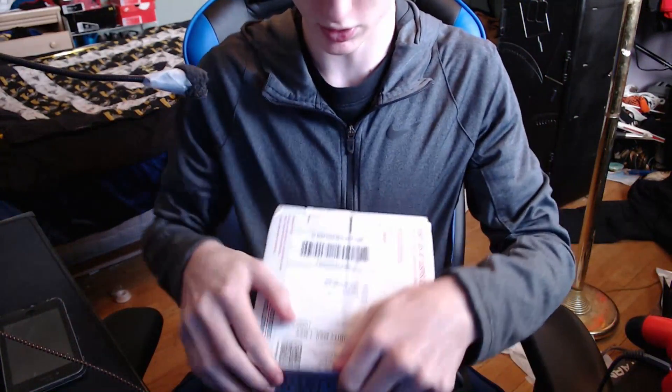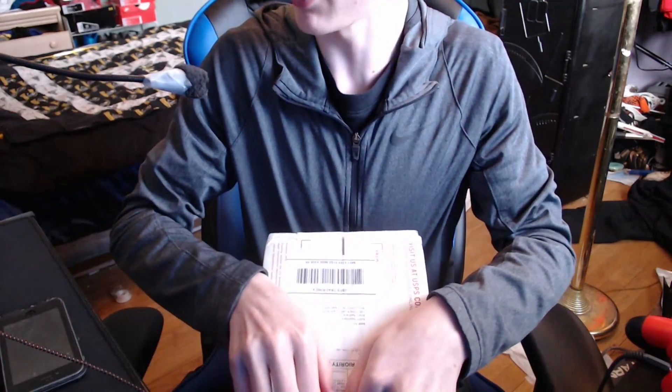I'm not gonna try it today — you gotta stay tuned for the next video where I'll try it. But yeah, let's open this thing up. I'm gonna tilt the camera down so you guys can see the box easily. We don't need no scissors, we don't need no knife for this — we use our bare hands, we're men. Look at this dude.